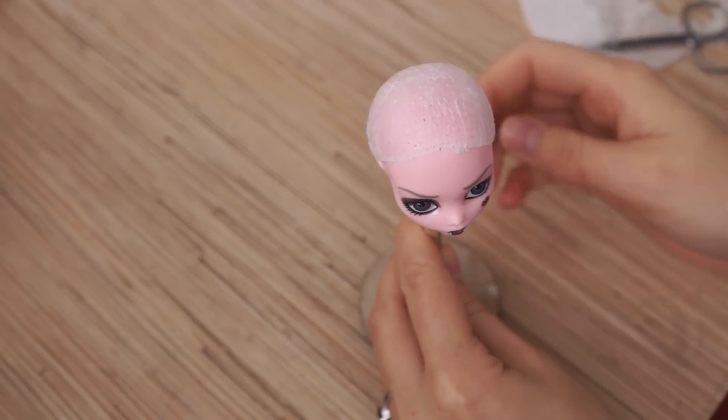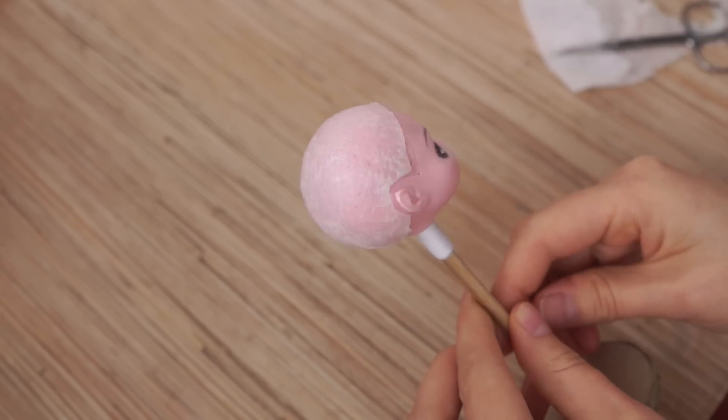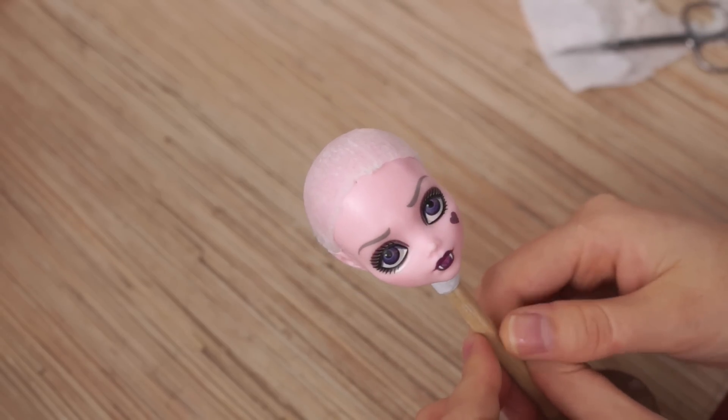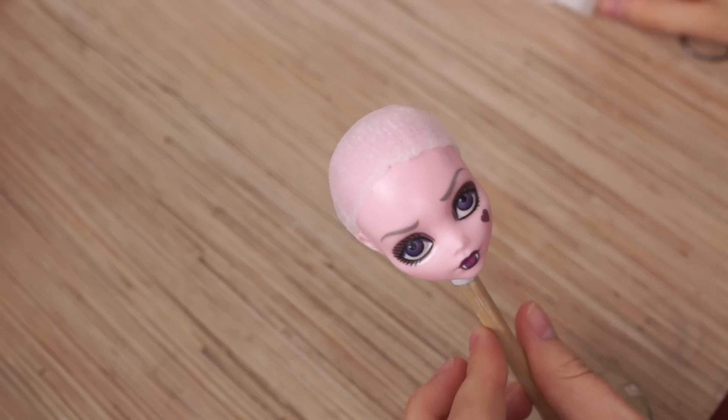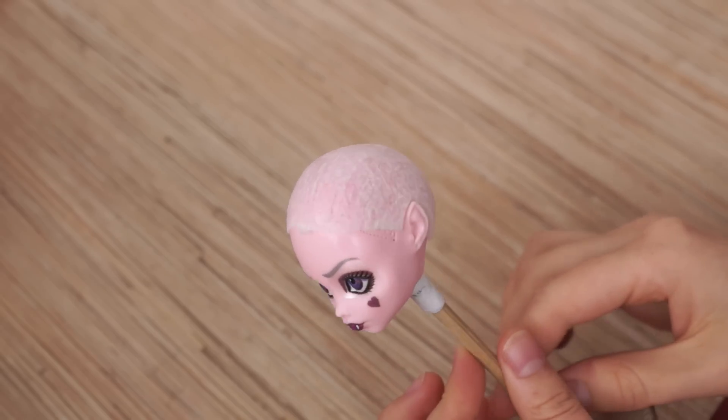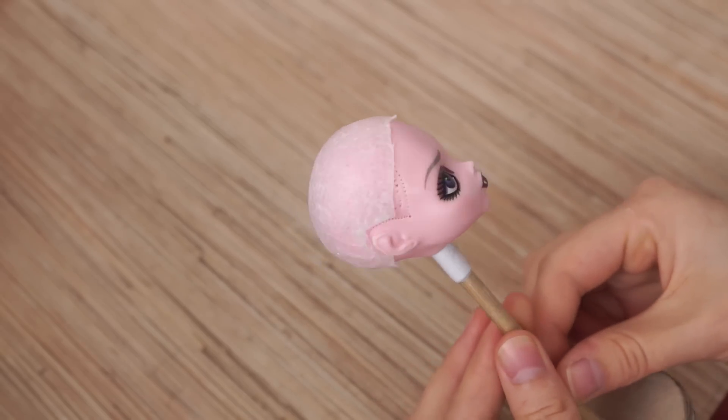Our cap is done and we are ready for gluing hair, but that will be in the next episode. Thank you guys for watching. Don't miss my future videos — subscribe, share, and give me a thumbs up. Bye!